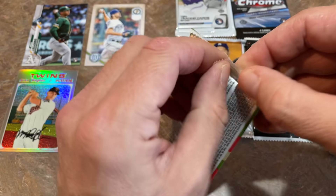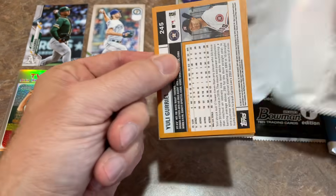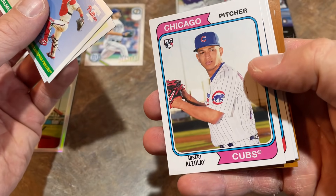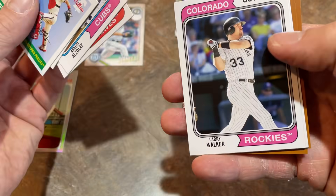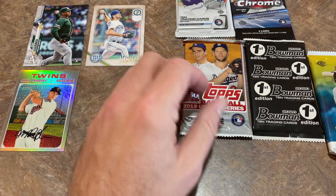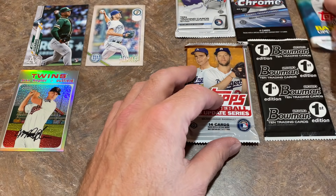I love Topps Archives — looking for a Luis Robert rookie card in here. We've got the 2002 design on the back and 1955 design on the front. Fred McGriff. If we were going to find Luis Robert, he would have been with the '74 designs. Unfortunately nothing too great in that pack, but we've still got time left.